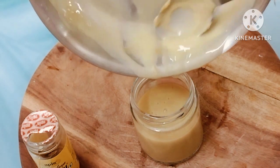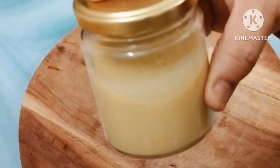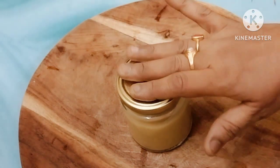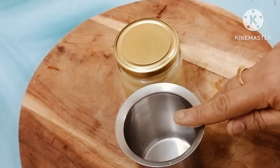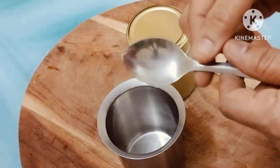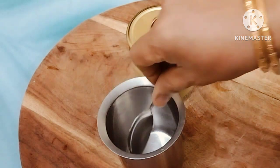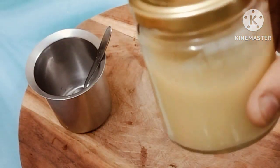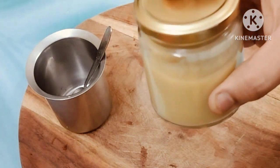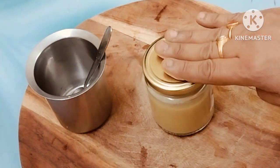When we put the stove in a bowl, we will add it in the pot and put it in the bowl. Pour 1 tablespoon of liquid, add 4 tablespoons of water and add 1 tablespoon.